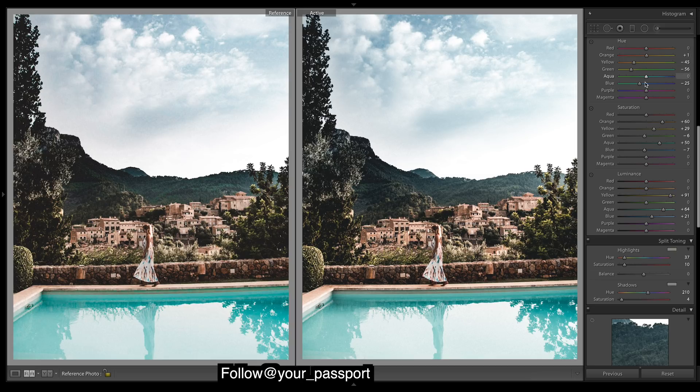Back to the aqua — our water looks a little too blue. I'm happy with the sky, so let's shift some aquas towards the greens, adding a bit more of a green tint to the water. I think that's more like theirs. Everything looks pretty good otherwise.